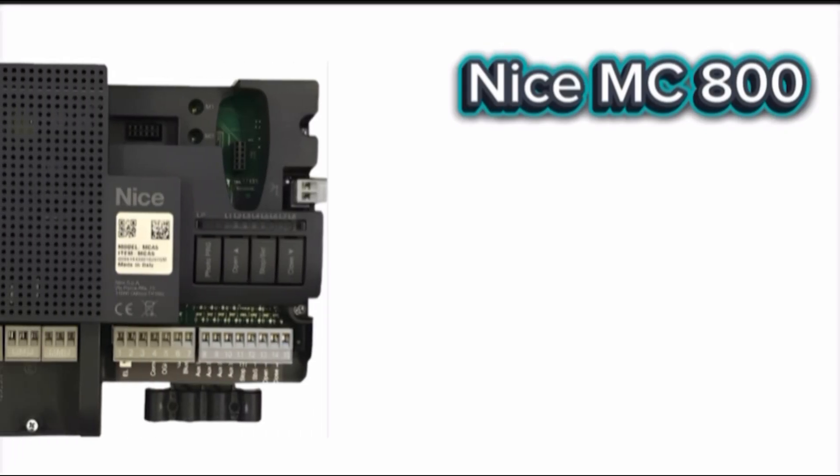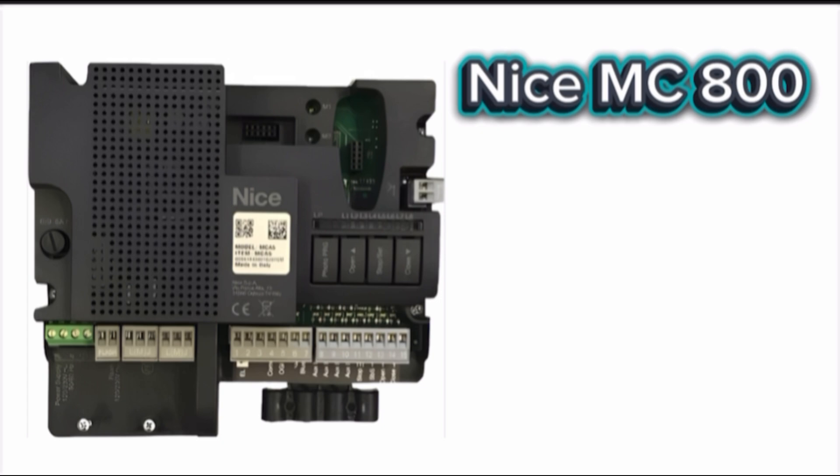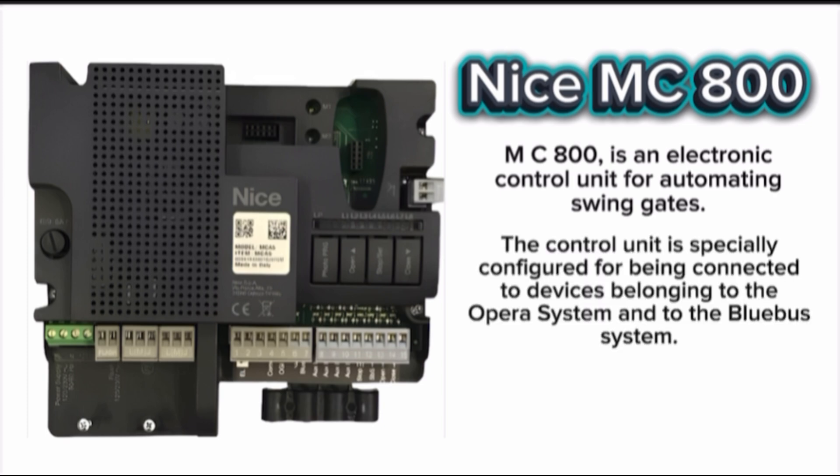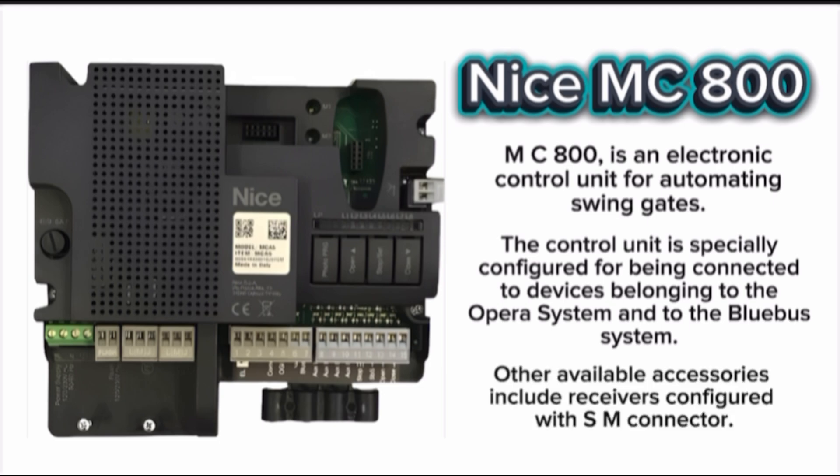MC800 control board. The MC800 is an electronic control unit for automating swing gates. The control unit is specially configured for being connected to devices belonging to the Opera system and to the Bluebus system. Other available accessories include receivers configured with SM connector.